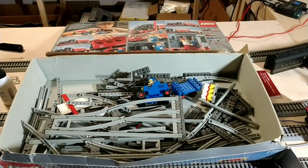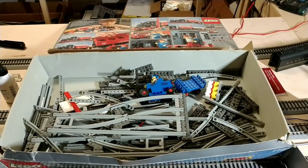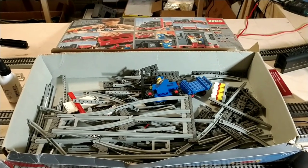Next we'll put it together and see if anything's missing, and I've got to make a run out for some C batteries. So we'll see how that goes.